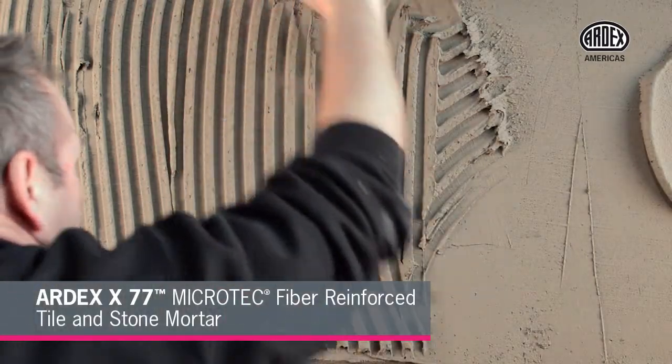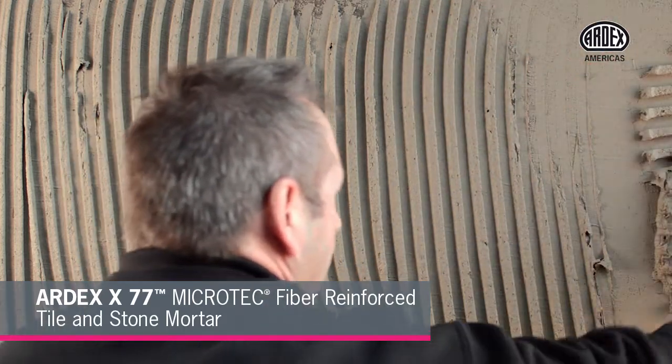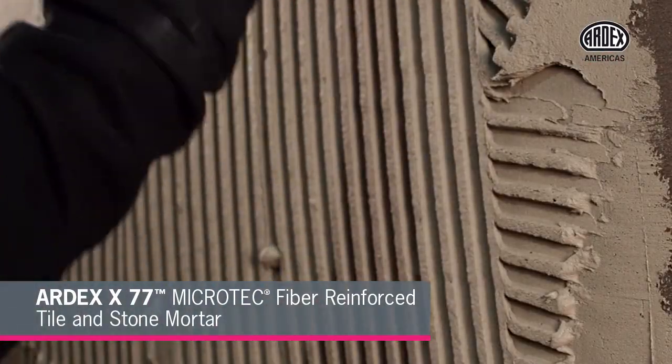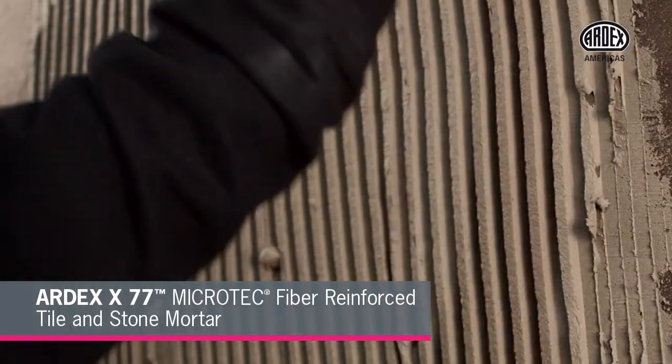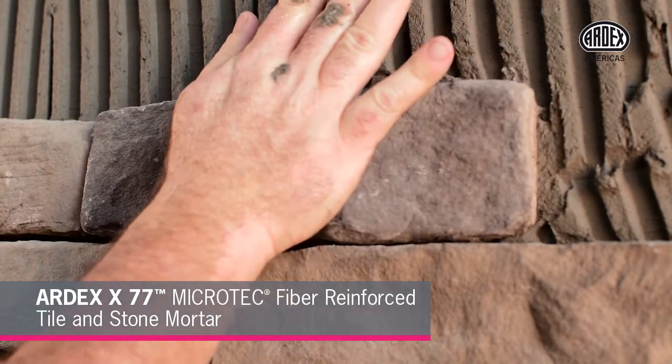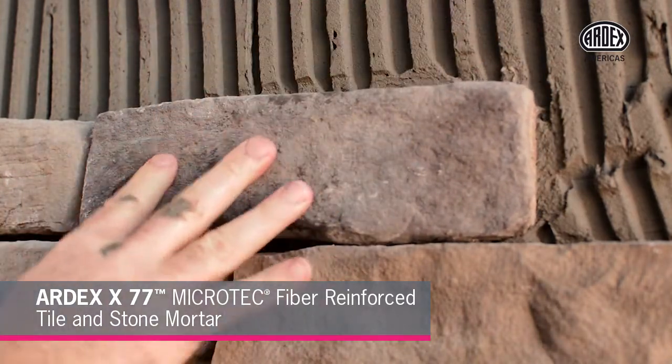After the AM100 has dried, you can set stone with Ardex X77 Microtech fiber-reinforced tile and stone mortar. The product is smooth, creamy, and easy to trowel. Ardex X77 is unmatched in sag resistance, making placing, setting, and adjusting stone easy.